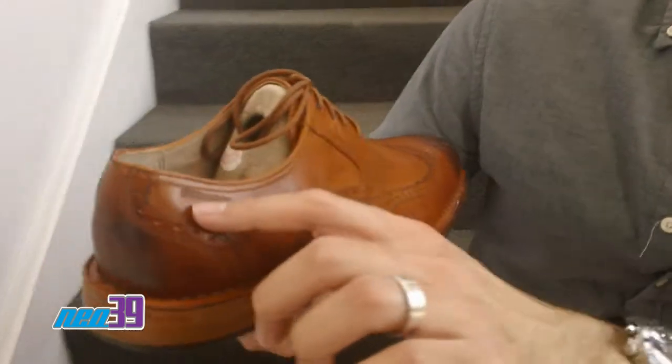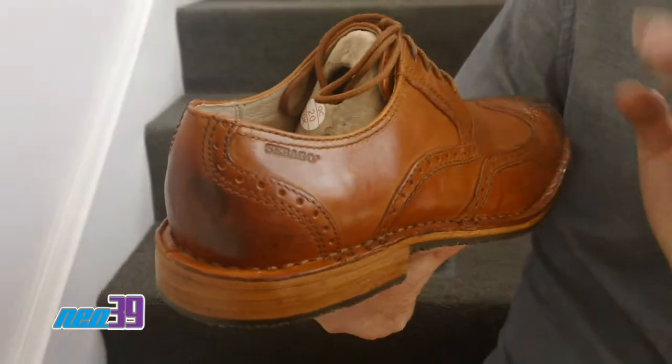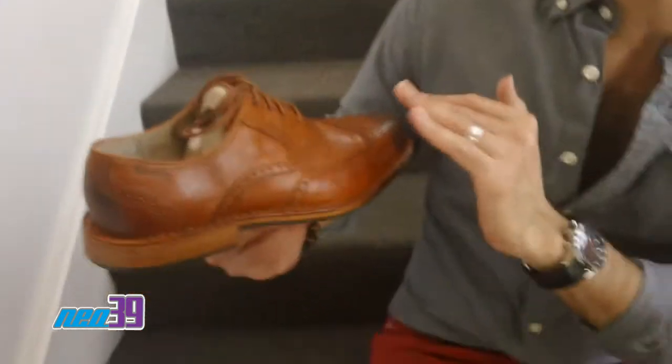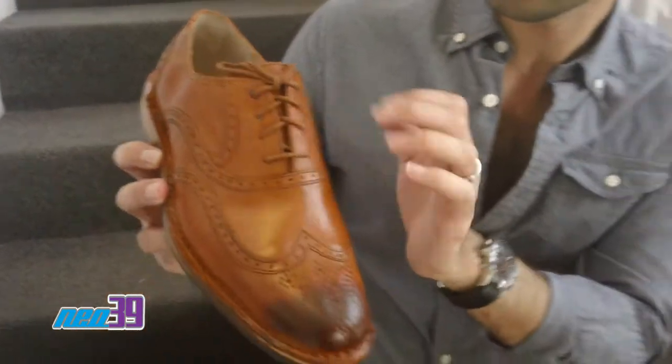Right alongside the ankle, we have a subtle hit of Subago branding — just great and quiet, because you don't want to make it loud. This is definitely that grown man's shoe that you want to show your maturity with and be a little more classy. Going up the midfoot, we have thin dress-like laces right there.